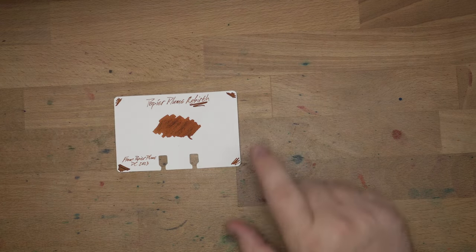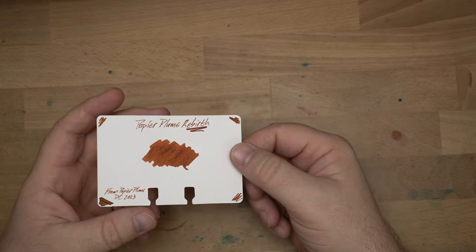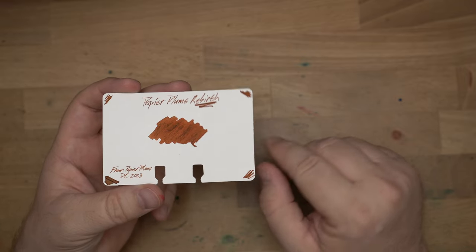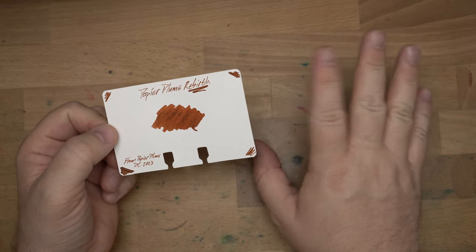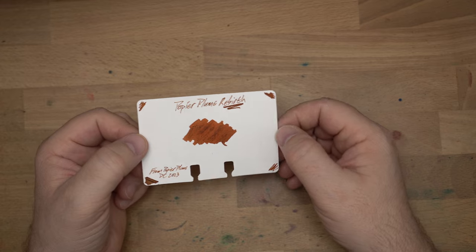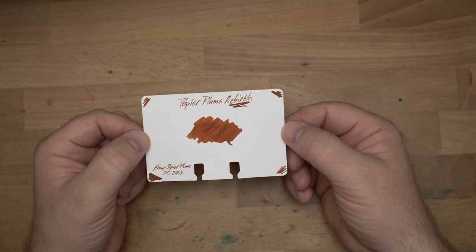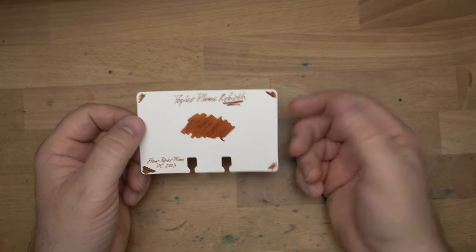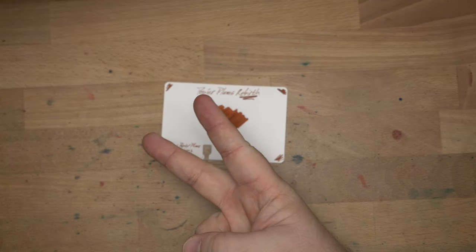Really interesting color here from Papier Plume. Go ahead and check that out at the DC Pen Show. I will be there — not at their booth, but they will be. It's fun that Papier Plume is going to be back at the DC Pen Show; I really like their table and those folks are good people. Tell them I sent you and pick yourself up a bottle of the Rebirth ink. I'm not sure how much it's going to sell for, but their inks usually sell in the $10 to $13 range. Thanks very much for watching — hit that like button, subscribe if you haven't already, and think about becoming a patron. Say hi to me at a pen show if you see me. Until later, peace out.